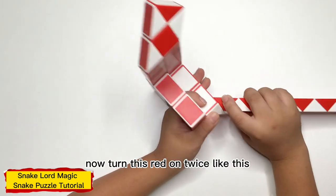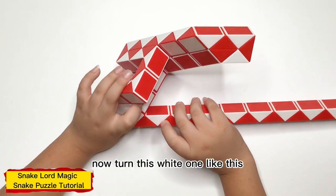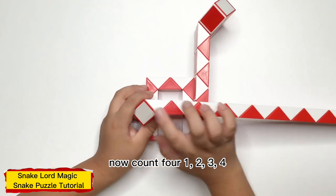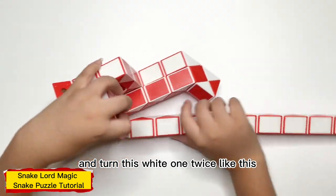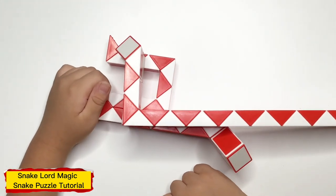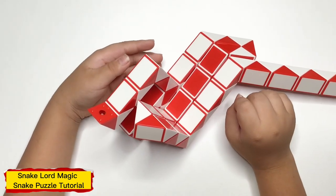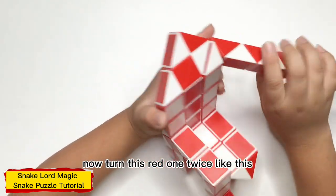Now count 4: 1, 2, 3, 4, and turn this white one twice. Now count 4: 1, 2, 3, 4, and turn this white one twice. Now count 5: 1, 2, 3, 4, and turn this white one, like this. Now count 6: 1, 2, 3, 4, 5, 6, and turn this white one like this. Now count 5: 1, 2, 3, 4, and turn this white one twice, like this.